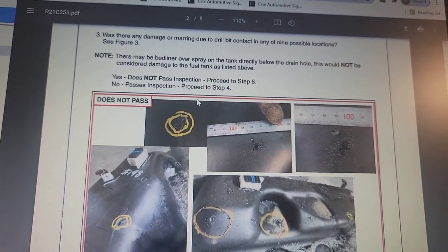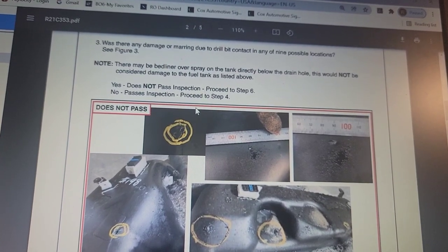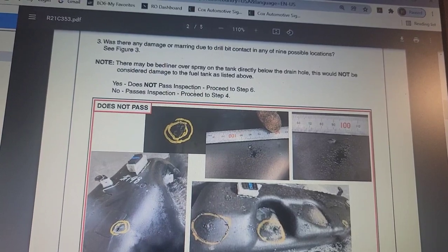Was there any damage or marring due to drill bit contact in any of the possible locations? No — Passes Inspection. Yes — Does Not Pass Inspection.